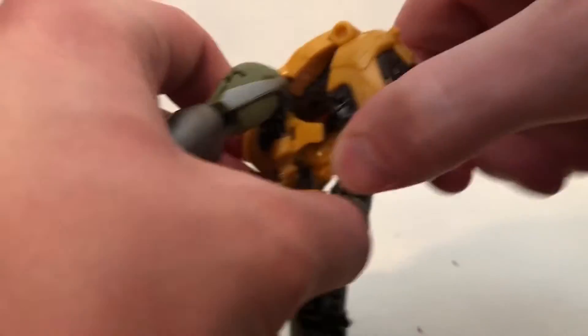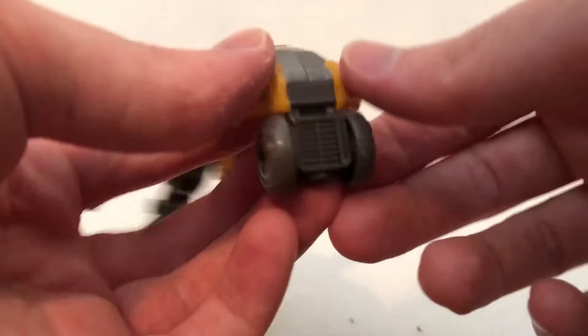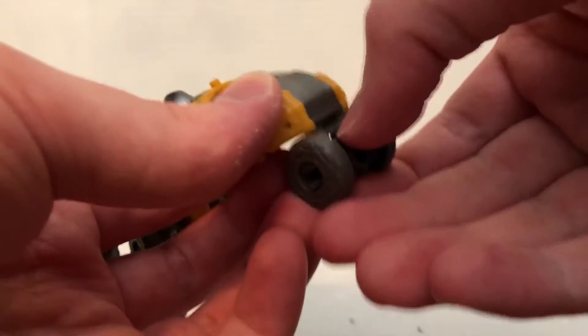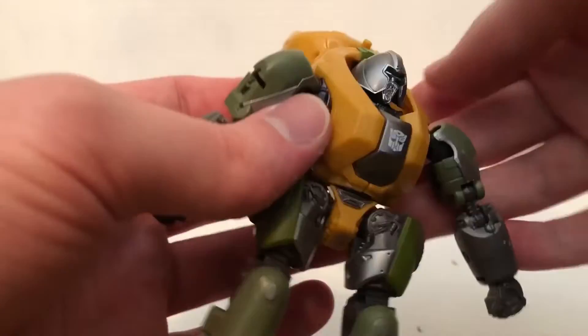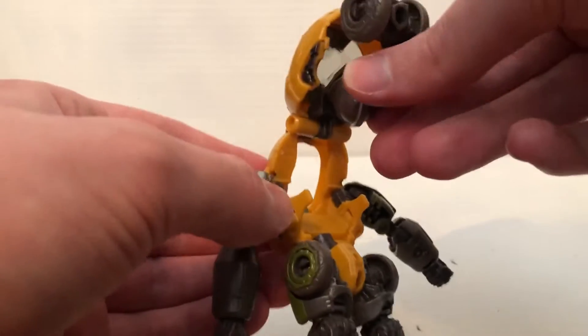First, take this, lift it up like that, fold these wheels up. And if you're going to sort the thing on the front, then lift that up — but I'm not going to — and then push the head down like that.